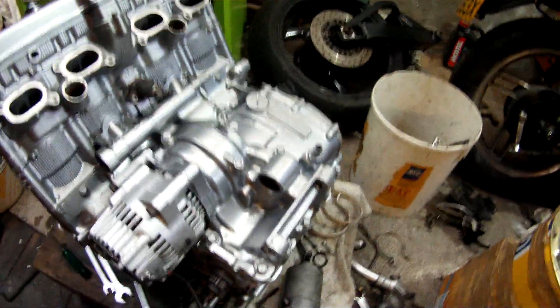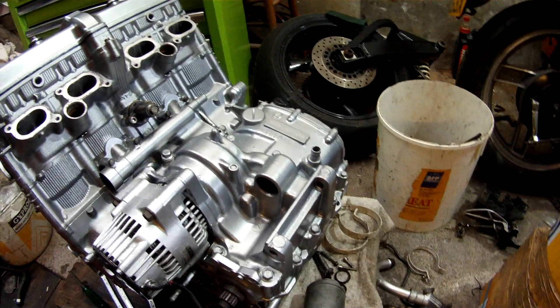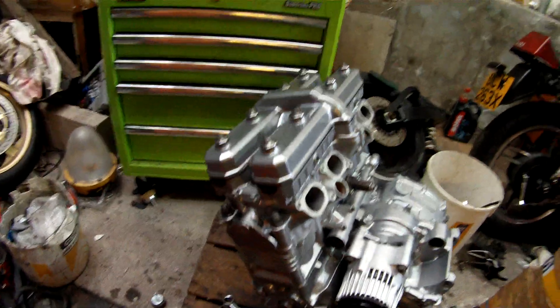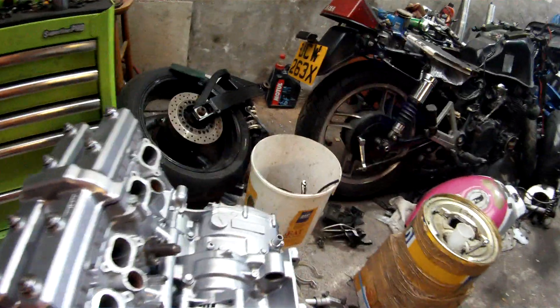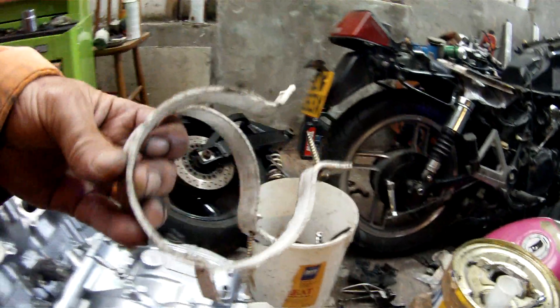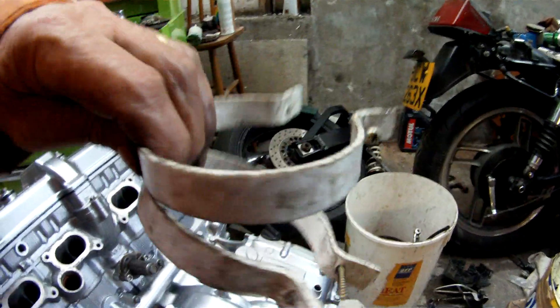You cannot fit the starter motor to this engine or remove it with the engine in the frame — it's not possible, so be warned. Here are my piston ring compressors that I used for the pistons — that specialist tool.